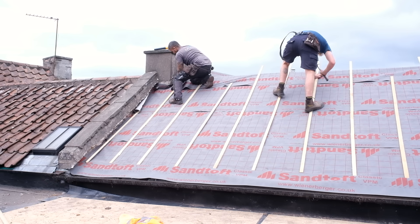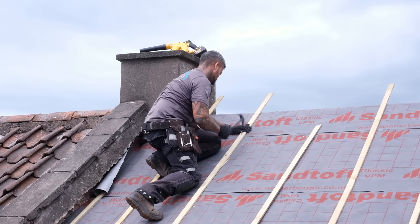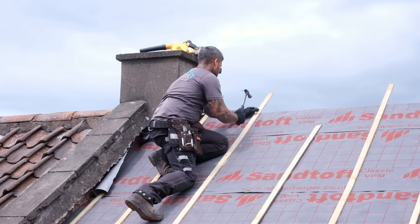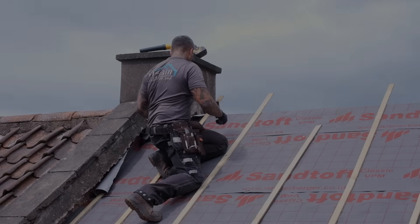Thankfully Jacob, Louis and Isaac were absolutely rapid and had this roof stripped and retiled in just a couple of days. I will be showing the entire re-roofing process in my next video, so I'm looking forward to sharing that satisfying process with all of you as well.